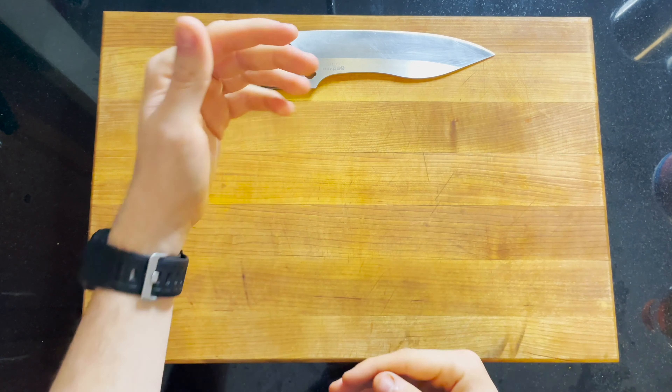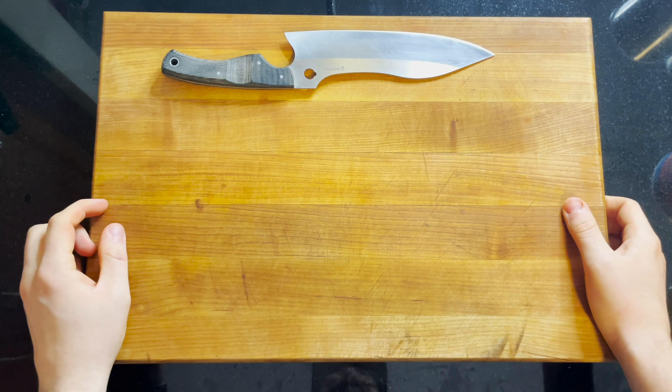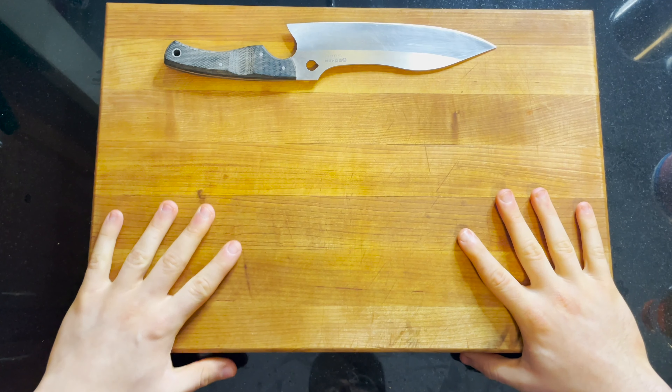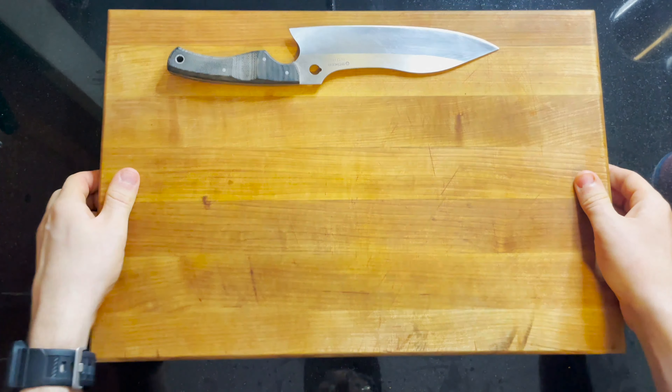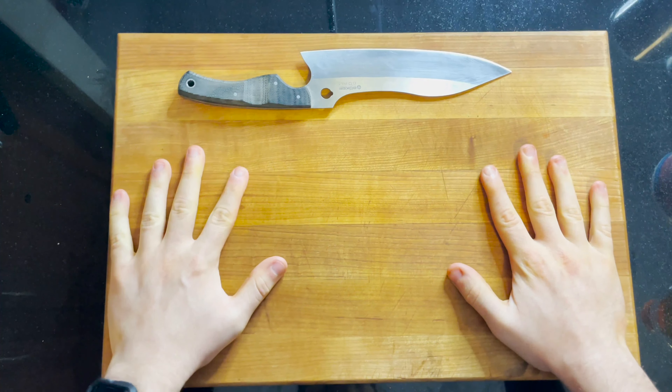Before we get started, let's talk a little bit about knife safety. The first aspect of knife safety is making sure you have a nice secure surface to work on. I have a nice heavy cutting board to work on, but even it slides around and makes it hard to cut sometimes. So I always try to put a wet paper towel or a grip sheet underneath so it doesn't slide around while I'm trying to cut.